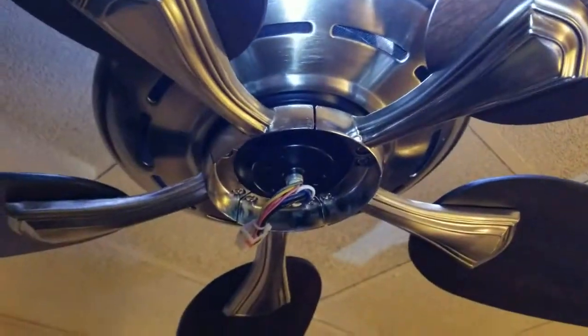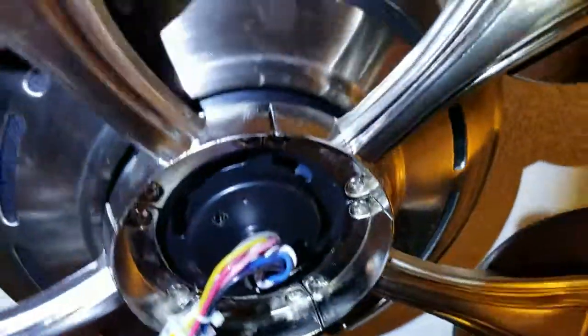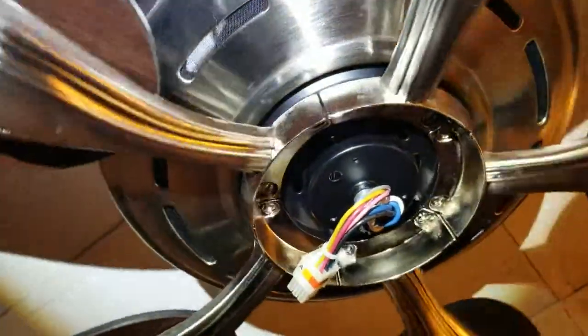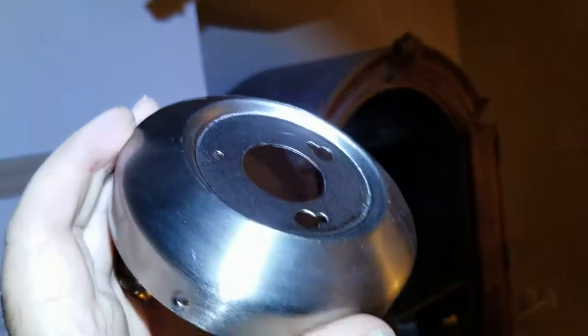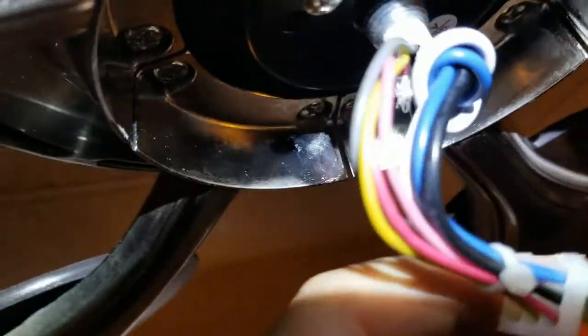All the fan blades are on now and need to be tightened down really tight — there are two screws that hold each fan blade. This piece here fits up on those two screws, and then there's a third screw on the other side, so they all fit right in there.